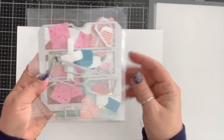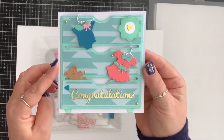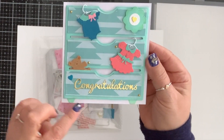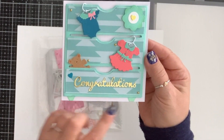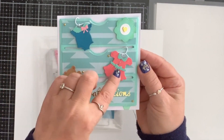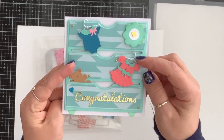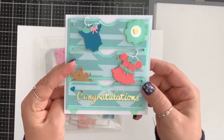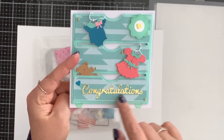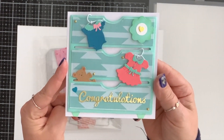I wanted to make it into a baby dresser. We have a new baby in the family so I wanted to make a card. I cut up little pieces of paper and stuck them underneath to make legs for the dresser. I got these little baby clothes from my stash, took a white paper clip and bent it to look like a hanger, cut out the word 'congratulations,' and put a couple of gems. It turned out so cute.